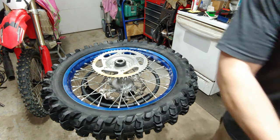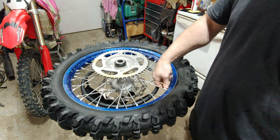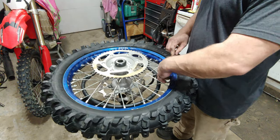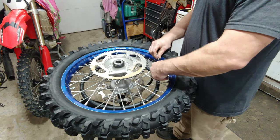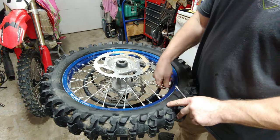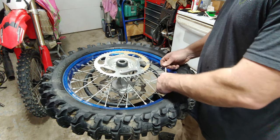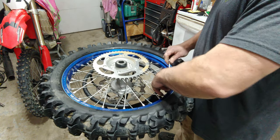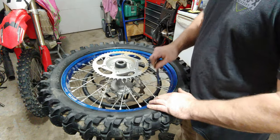12 and a half to 13 pounds — and that's it. Go ahead and tighten down both of your nuts here and you're done. The average torque spec is about nine foot-pounds — six to nine foot-pounds on the rim lock.